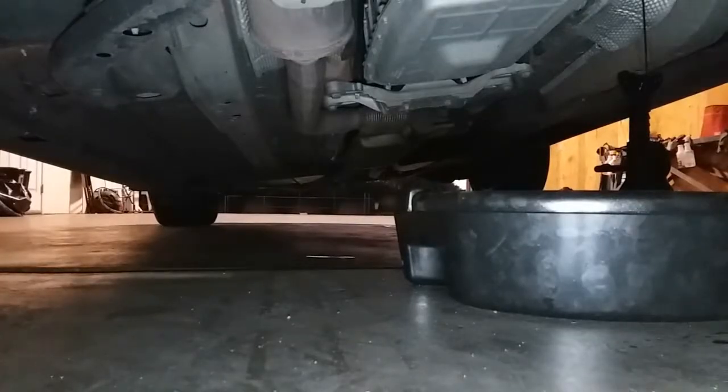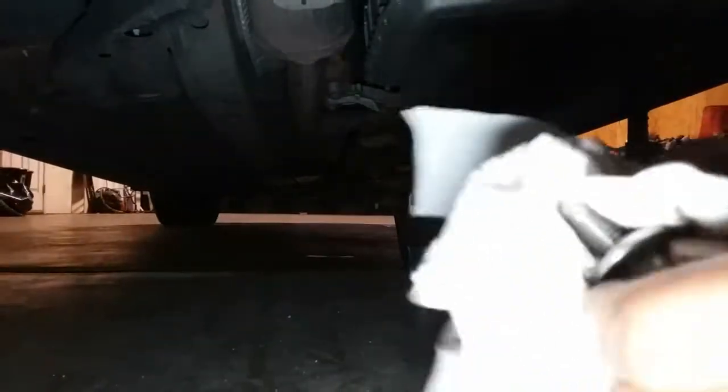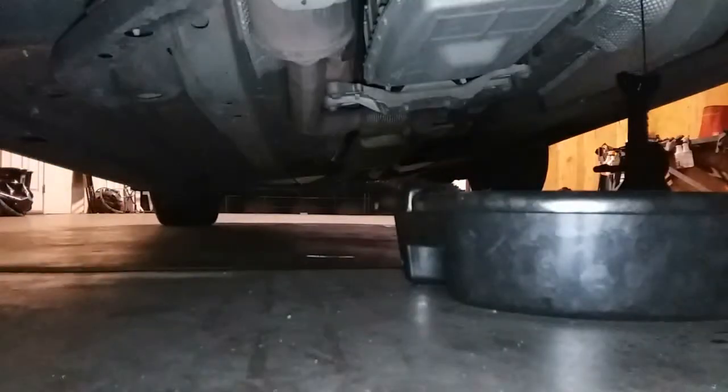While that is finishing draining, it's a perfect time to grab the bolt and clean it up. We'll just let all the oil finish draining.